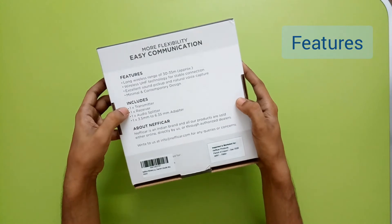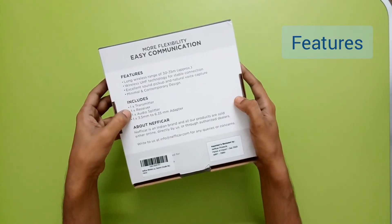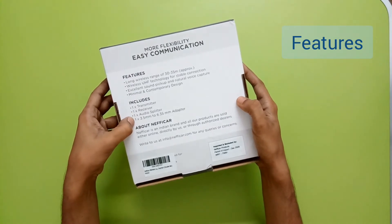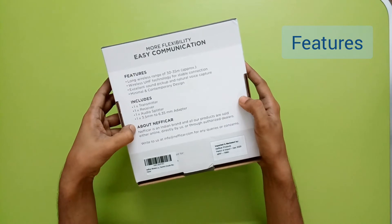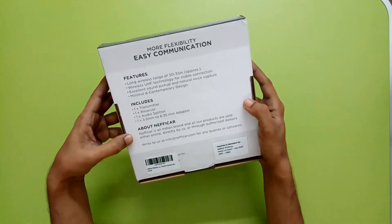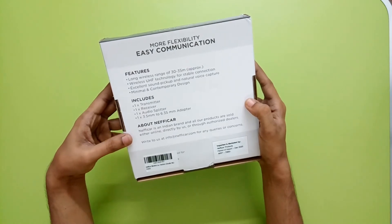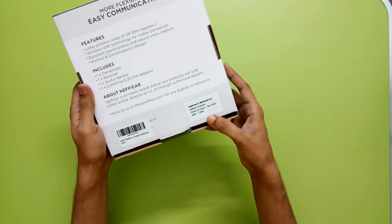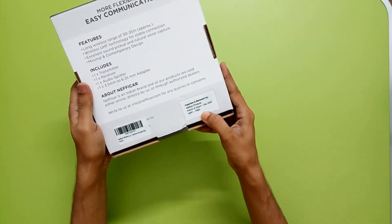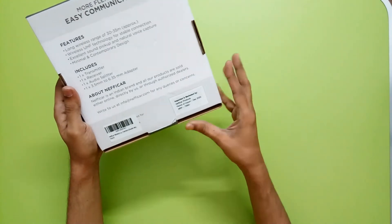Sorry, I mean two transmitters are there and one receiver, one audio splitter, and one 3.5mm to 6.35mm adapter. It says Neficar is an Indian brand and all products are sold either online or through authorized dealers. The listed price is 7,999 rupees but I got this for 3,999 rupees on Amazon.